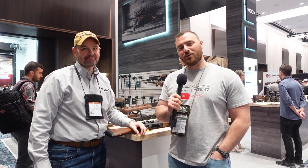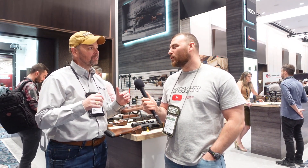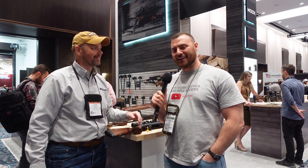Welcome back to Affordable Optics and Rifle Reviews. We are at Shot Show 2023, at the Woox booth. How do you pronounce it? You can say it any way you like — it's like 'wood' but with an X.